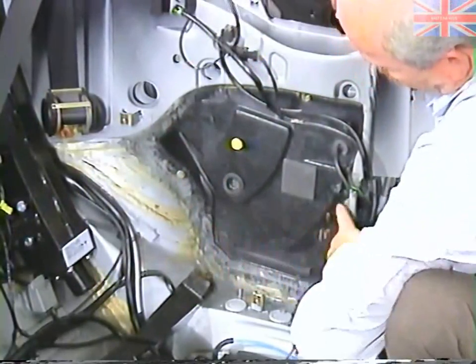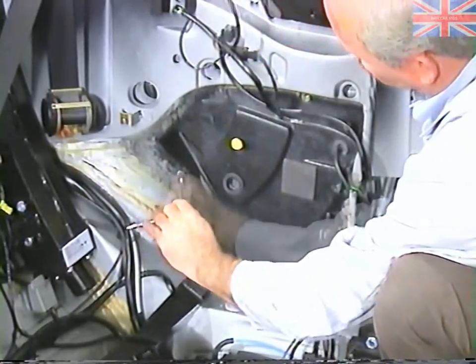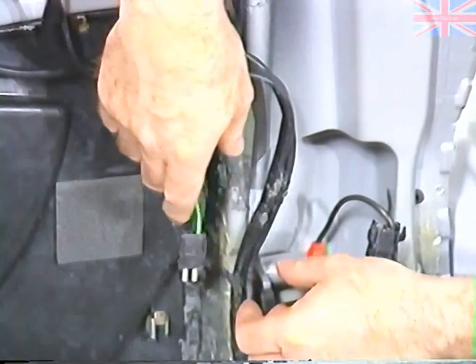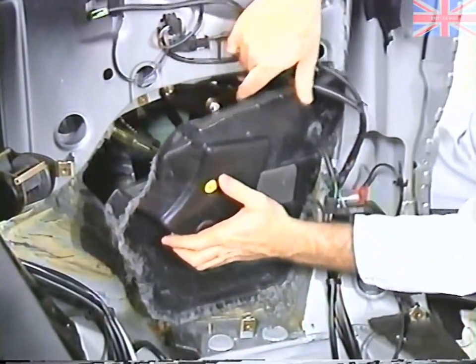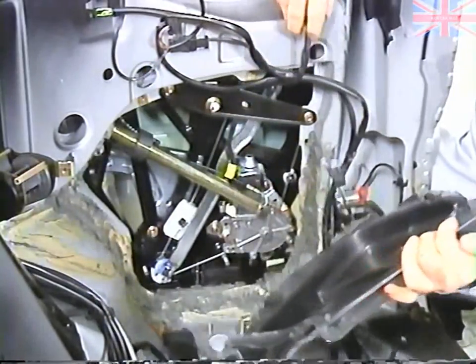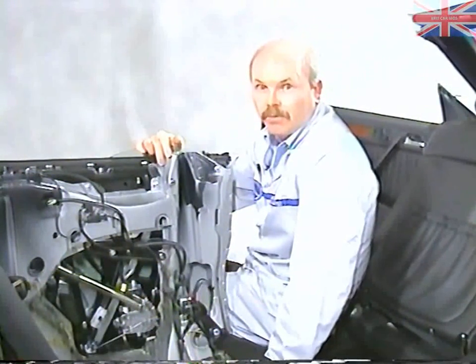This access panel is made of fiber material and is retained with four screws. Now you have access to the window regulator and the hydraulics for the top.